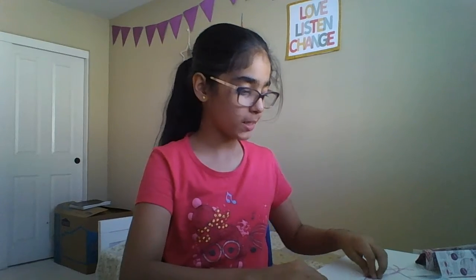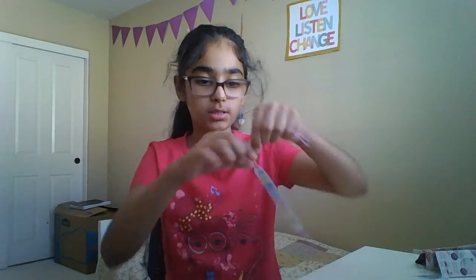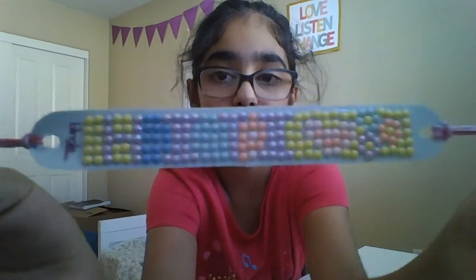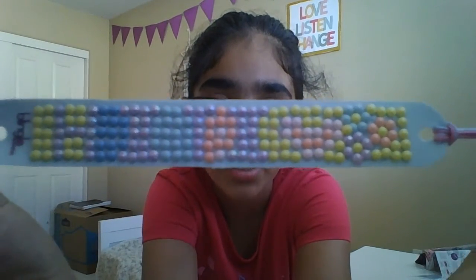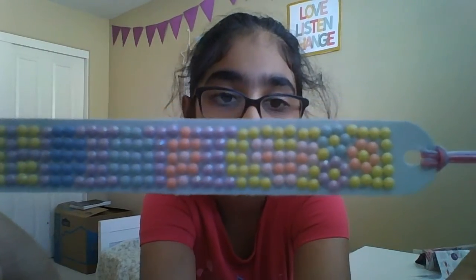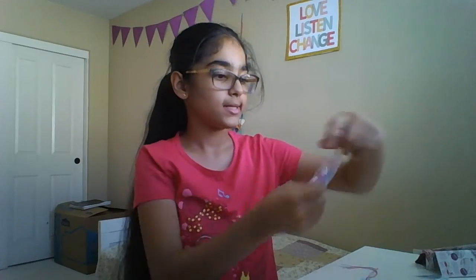I'm done making it and this is how it turned out — I think it turned out pretty well. I wrote my name 'Hiti' with a heart and a few flowers. I love it. Now I'm going to get the beads and put everything else to the side.